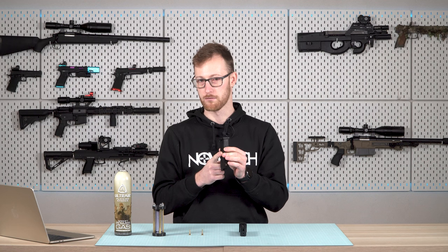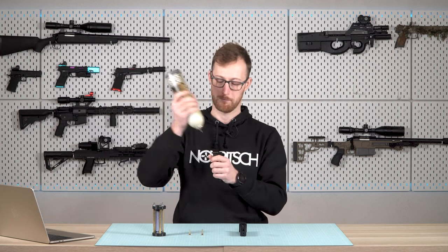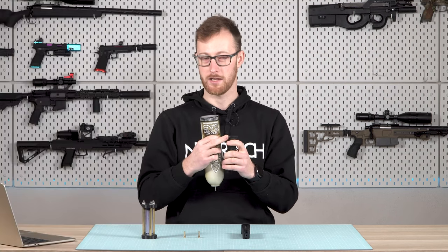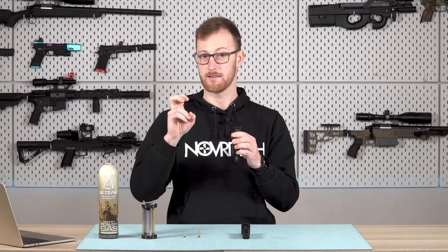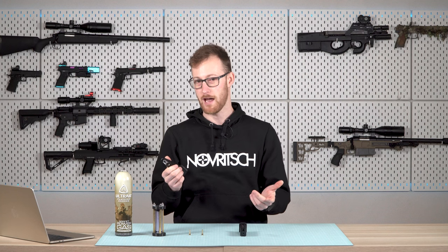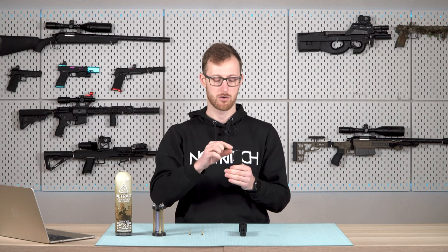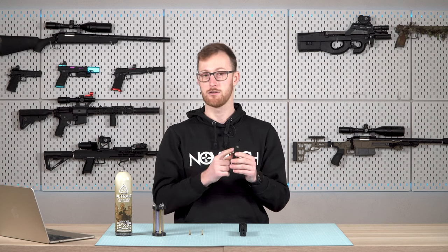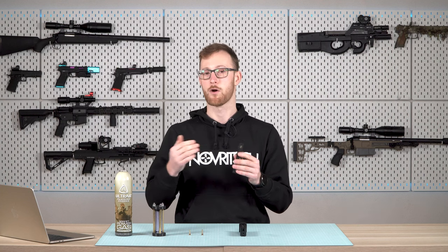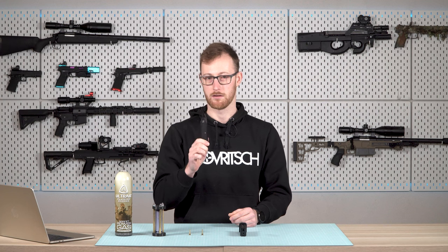Now I'll show you what happens when you overfill this magazine — filling it to 100%. It starts spilling actual liquid everywhere because there is no more gas coming out; it's just liquid. When this happens, don't worry — it's not that big of a deal. Just shoot three to four shots to let a little bit of gas out and you will end up with the ideal capacity. Just be aware it will cool down your gun and it might not be as accurate or powerful for a little bit. Let everything sit for a while, the temperature equalizes, and you will be good to go.